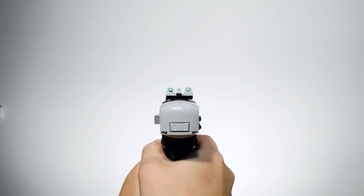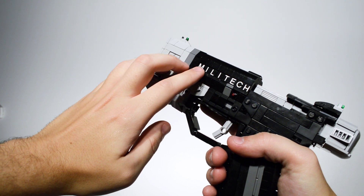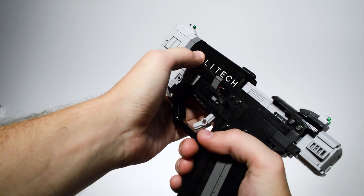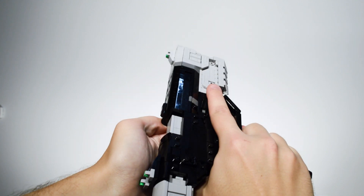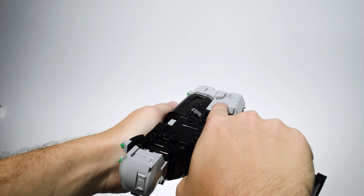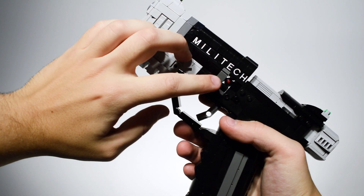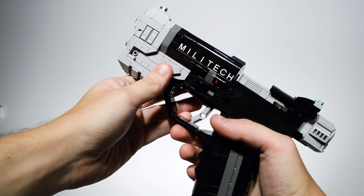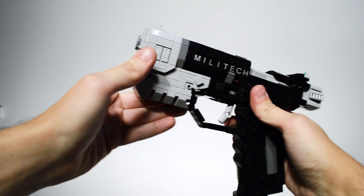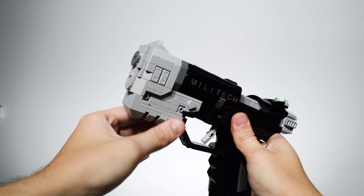Let's take a look at some of the building techniques used in this pistol. The whole build started with the Militech lettering — since Militech is engraved on the rendering, I recessed the printed letter tiles in half a plate. On the opposite side, most of the same area is flush with the rest of the body, with a recessed notch. I wanted to keep the red LED tiny, so I used a trans-red bar commonly used as a lightsaber blade, which also holds a rubber band that resets the bolt. The gray compensator was the most fun part to create, mainly varying between three and four studs wide with studs facing in every direction. These 1x3 jumper plates helped a lot in this section.